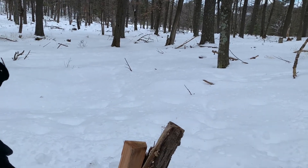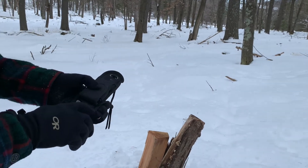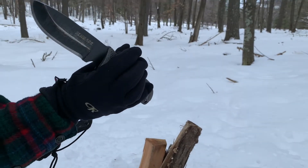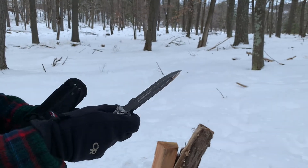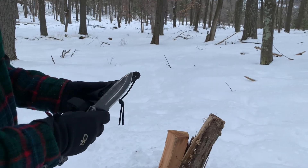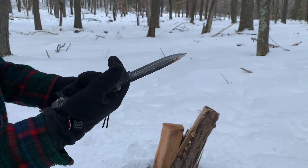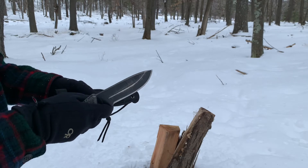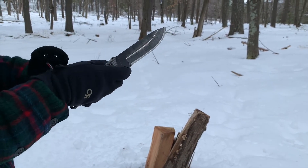Hello and welcome to Practical Knife Reviews. Today we're going to be doing a repeat review. Some of you may remember this knife — it was the first full review we did on the channel. The Schrade SCHF51M — very catchy name. We've used this quite a bit more since the last review, and that review ended up being 31 minutes long, so we're doing our typical run-through now.